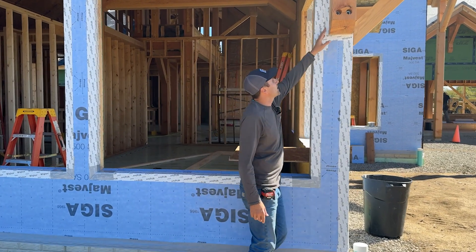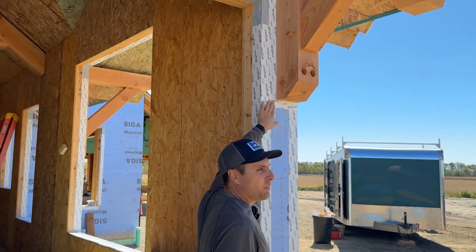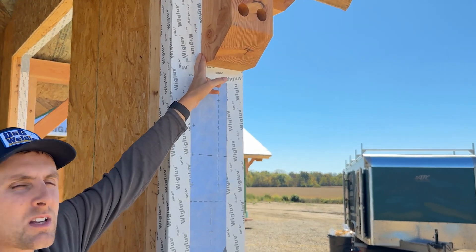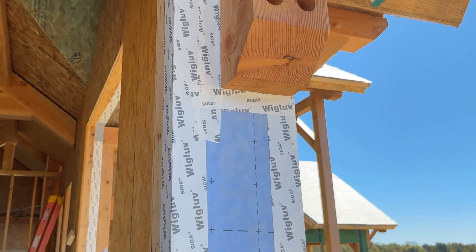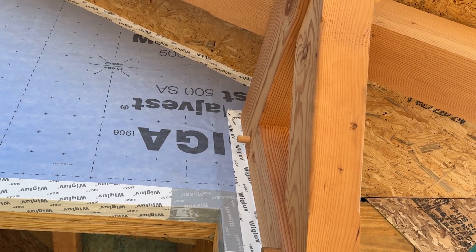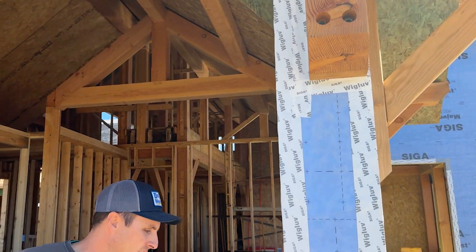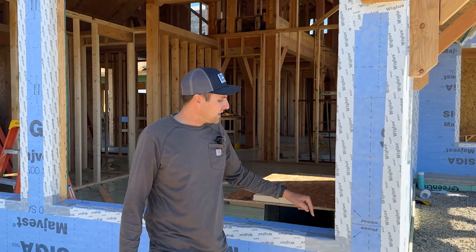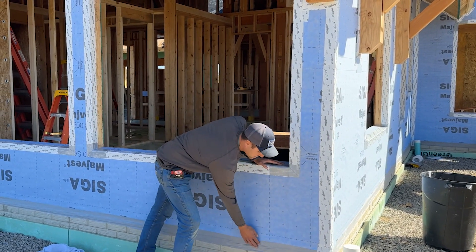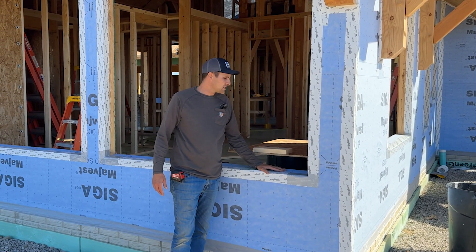Also, if you look up here, we have these timbers. We're actually able to tape this house wrap right up to the timbers so that we don't have any air penetration behind them. You can also see up there we have corners in the tops of the windows in preparation for the window install as well. Really cool product — I was really impressed with it. I love how the details are thorough around all the air penetration areas, so you just get great details around every single penetration.